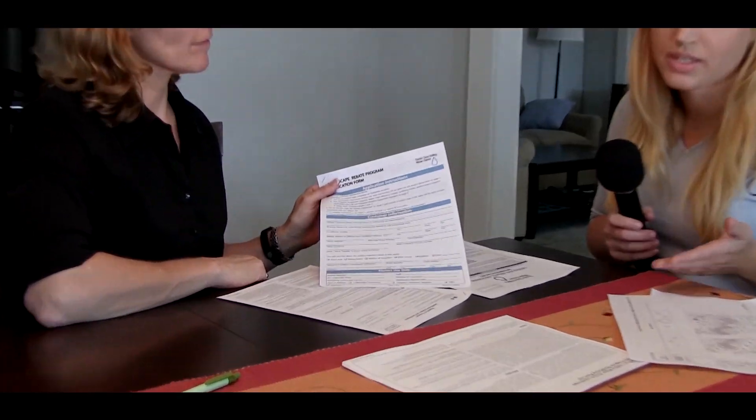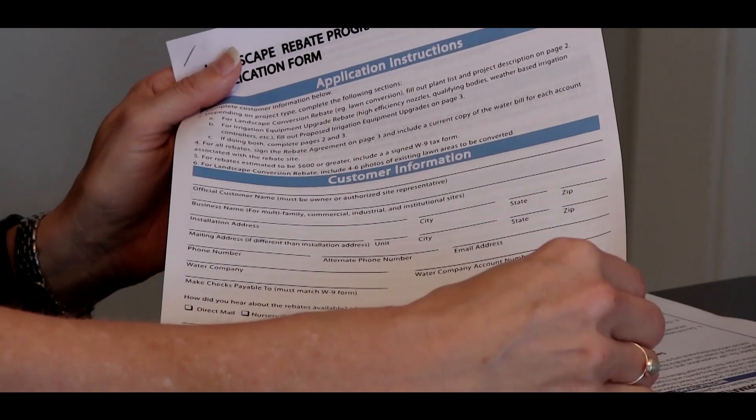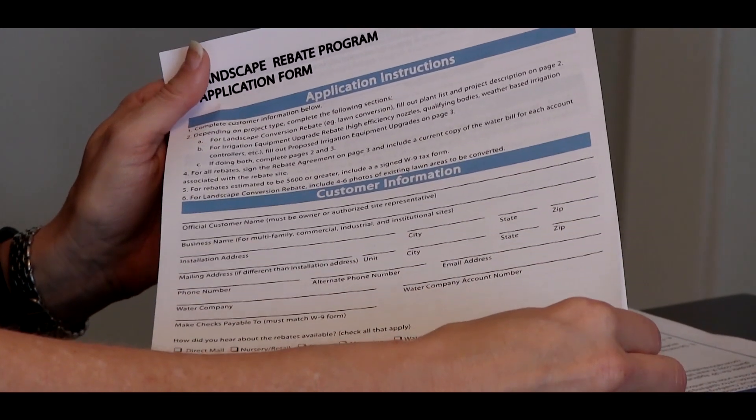The customer receives this application and fills out the top portion with their customer information — mailing address, phone number, email address. We'll have the bottom portion filled out, and that's what you qualify for. We'll let you know the total amount of lawn measured at the pre-inspection, the number of irrigation controllers you have, and the type of irrigation — anything that will help you pre-qualify, we provide that information for you.